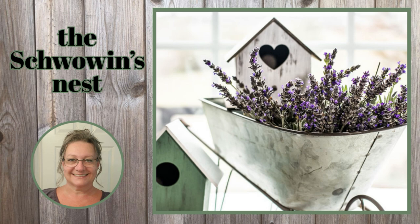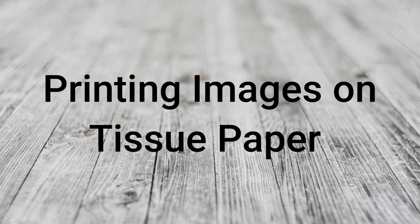Hi there, Sandra here from the Chauvin's Nest. Today I'm going to show you how to print images on tissue paper.